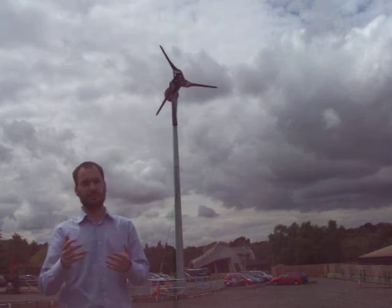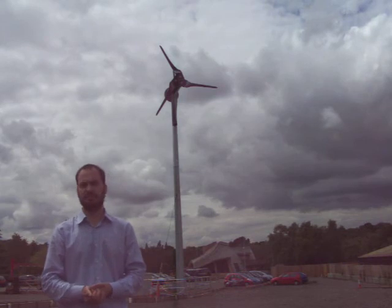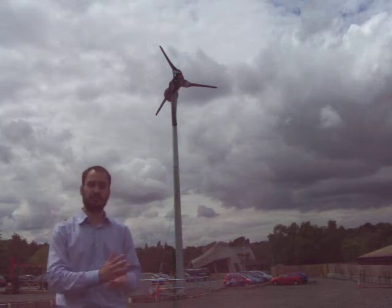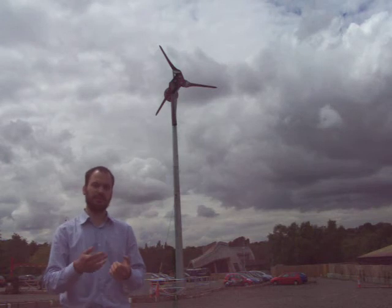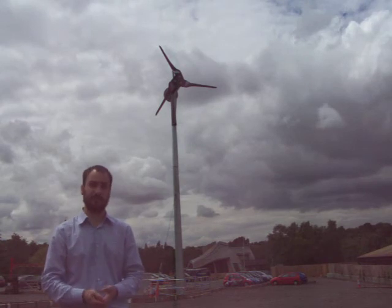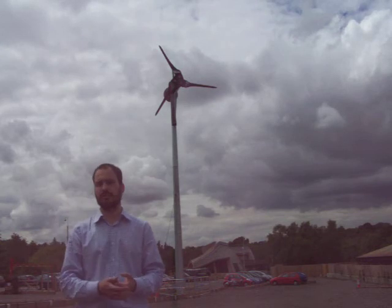Something else to think about with your wind turbine in a domestic situation is distance from the neighbours. Some models of wind turbines are noisier than others, and it can be important to have a significant amount of distance between your wind turbine and your neighbours. You should also bear in mind that your neighbours are not likely to be as amenable to the noise from your wind turbine as you are, because it isn't their wind turbine and they're not getting any benefit from it.